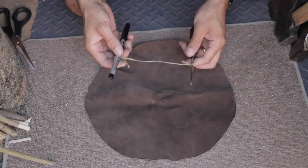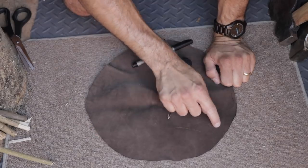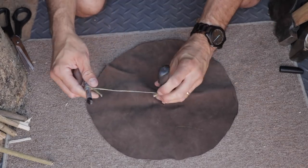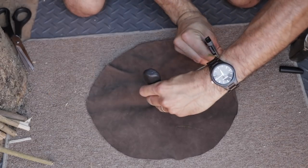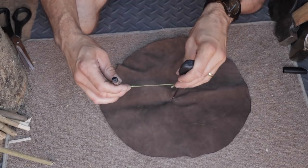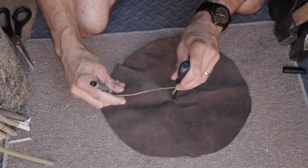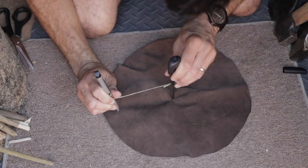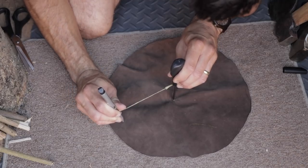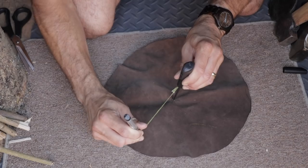What I need to do now is mark out some dots about one inch down and one inch across from each other, all the way around the edge of this tinder pouch. I adjust the pen on my compass to come in about one inch from the edge, then mark a dot every inch or so all the way around. It doesn't have to be exact.